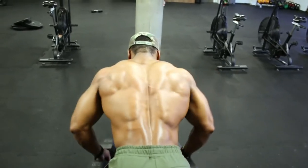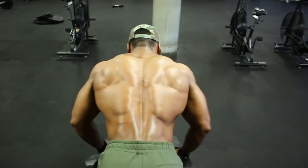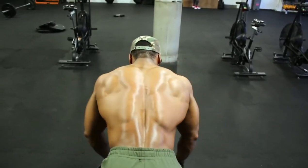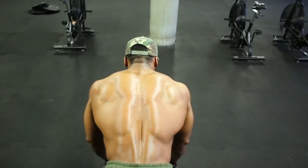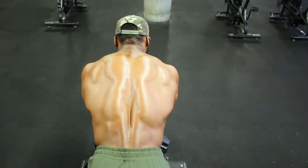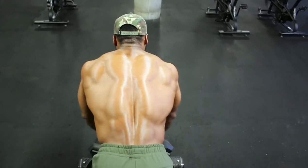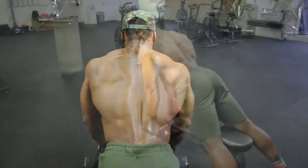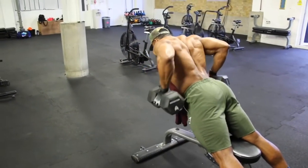Aim for a 2 to 3 second eccentric tempo. I like to start with both dumbbells, the tips touching and aligned slightly at an angle — almost making a pyramid shape — and then rowing the dumbbell all the way up, hold for about a second, squeeze the lats, and then bring the dumbbell slowly down for about 2 to 3 seconds. Pay close attention to the video and you'll understand what I mean by the start position.